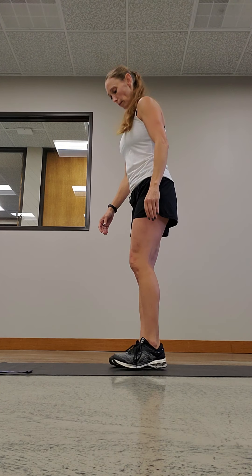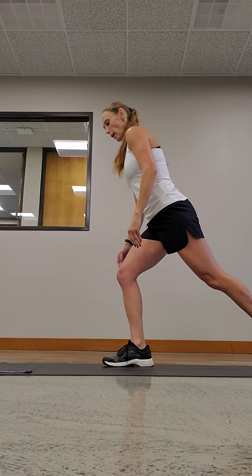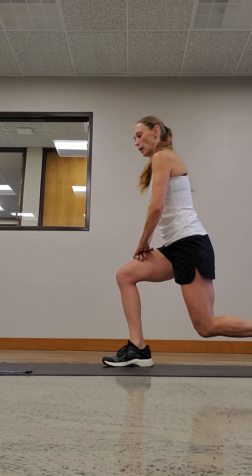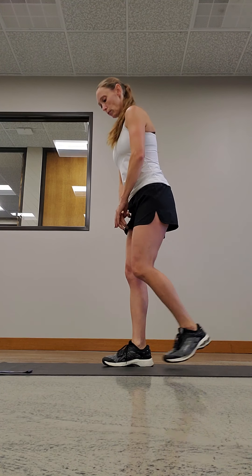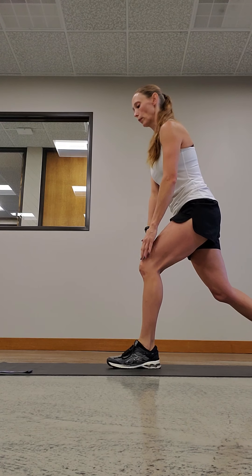Here's a split squat. You're gonna start with feet shoulder-width apart, step back, and come down. You don't want your knees over your toes. Switch sides. If you need to lean forward a little bit when you come down that's okay, just don't put your knees over your toes.